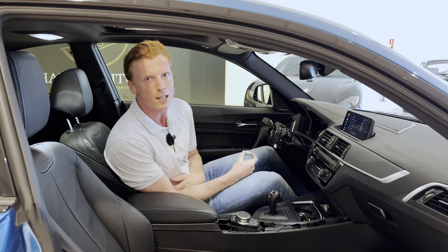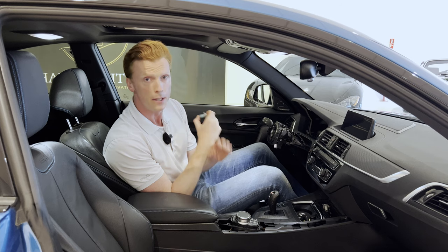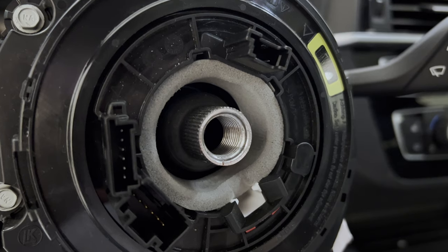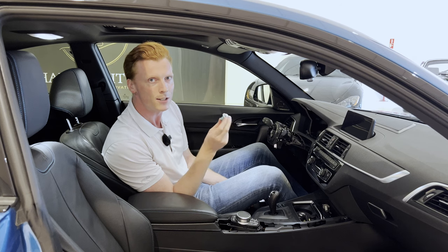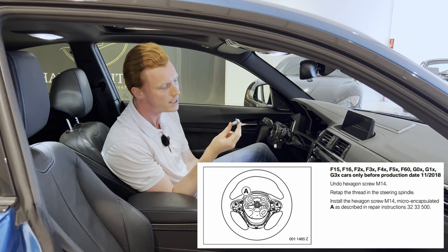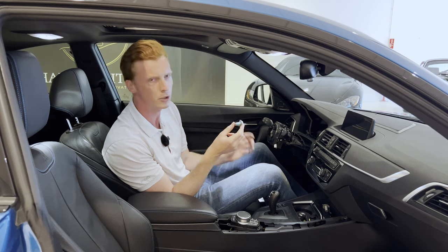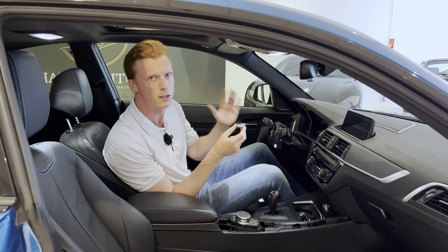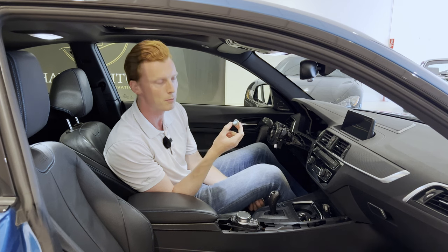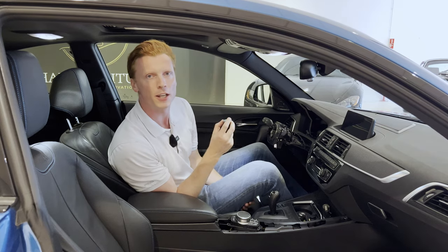The next part of the security kit is this steering wheel bolt. The instructions say to remove the original bolt, re-tap the threads of the steering wheel spindle, and then install the micro-encapsulated steering wheel bolt. I'm not sure what the added value of this is, but I suppose it would be extremely hard to loosen, winning you some time when thieves try to steal your steering wheel. Once this car gets a new steering wheel, I will obviously install this bolt. Let me know in the comments what you think the added value of this is.